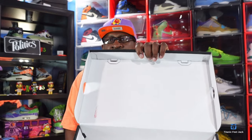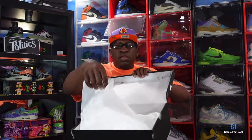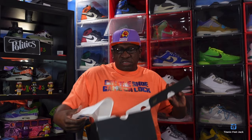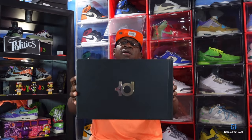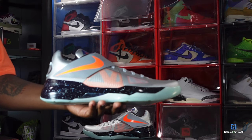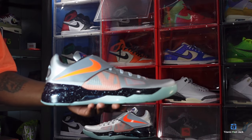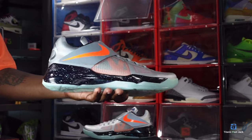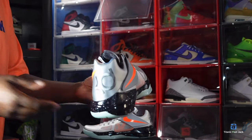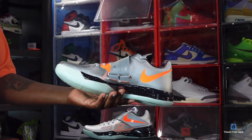You have a fold-over box top with a lock stamp in red right there. You got your tissue paper, smooth on one side and rough on the other. There's nothing else in the box — no extras or anything. I thought these sneakers would have had something special in there. Let's get into the sneaker. Here we go guys — we got the first look at the Nike KD4 Galaxy All-Star.